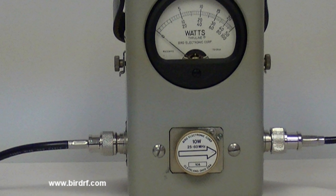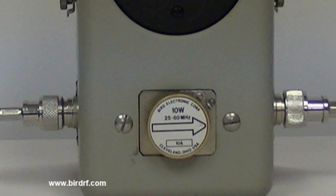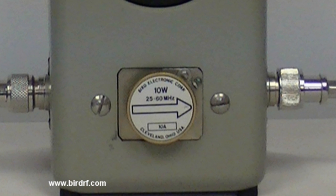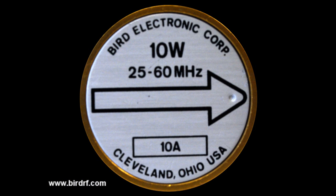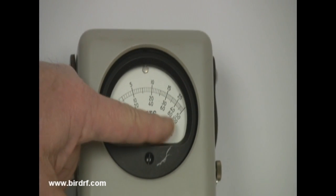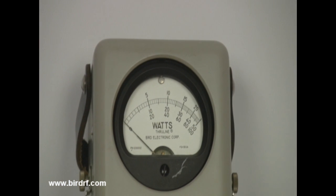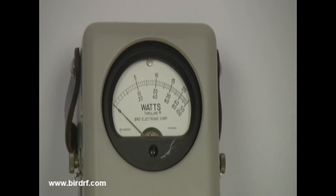Notice the element in the Model 43. This element determines the power and frequency range of the measurements to be made. The element has a full-scale power value of about 10 watts and will measure power in a frequency band of 25 to 60 megahertz. Based on the element value, this tells you what scale to use on the power meter. Since this is a 10-watt full-scale element, you'd use the bottom scale of the power meter, which reads 100 but is actually 10 in this case.